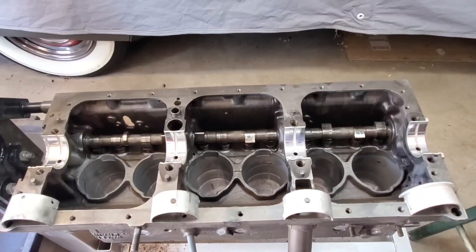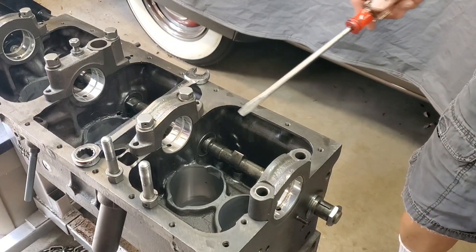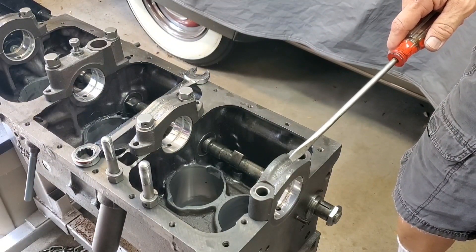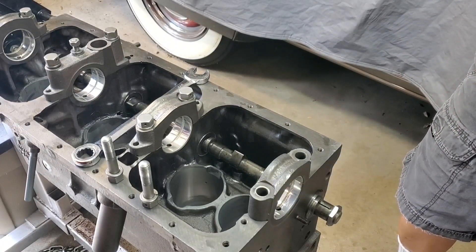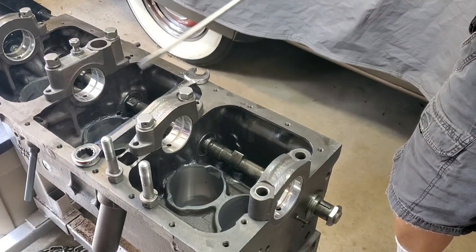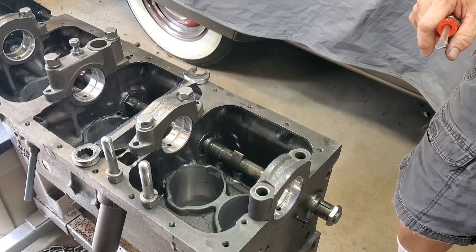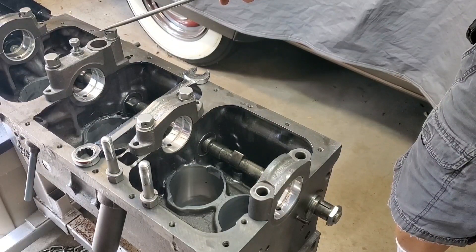Here you can see all four of the main bearings set in place — the back three are rough-fastened, and the front one we've had to fasten and unfasten a couple of times making sure everything's just right. We did sand off the front portion of those bearings and now they sit in the center of the saddle. In our next video we're going to be showing how to fit the crankshaft with a plastigage and continue the assembly of this engine — hopefully join us for that.